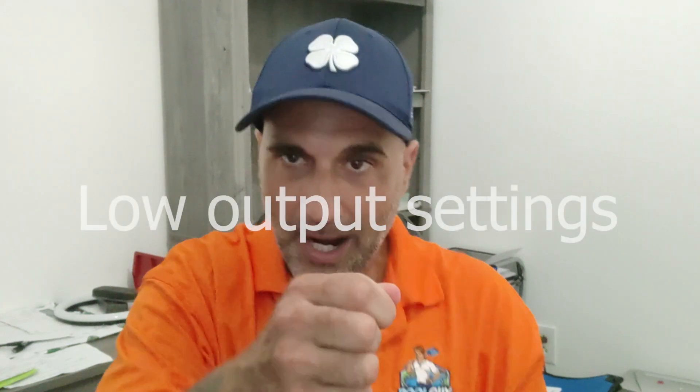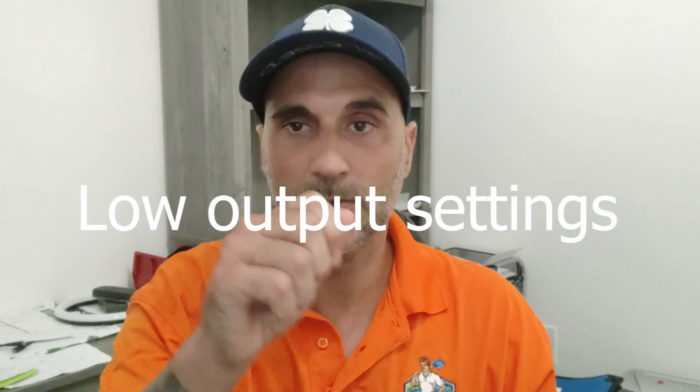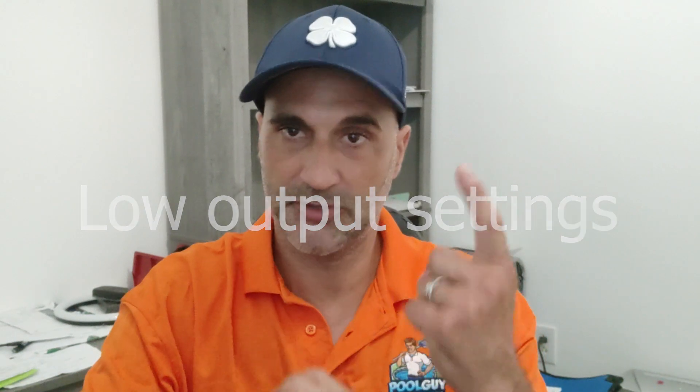Number three is the power output. You've checked the salt level — it's fine, it's where it's supposed to be. Your salt cell is clean. Number three would be the power output. If it's too low and it's the middle of the summer and you're using the pool so much, with the kids and all that, you've got to crank that thing up.